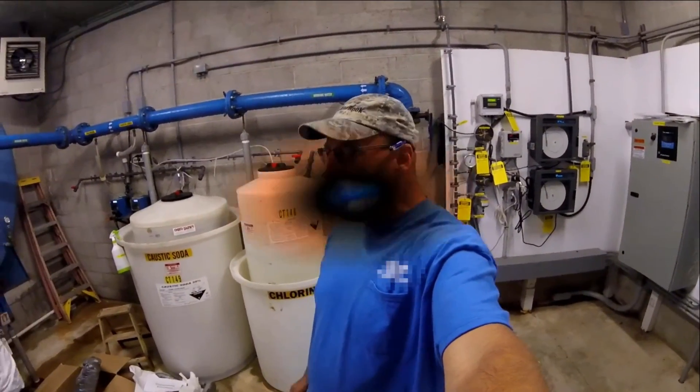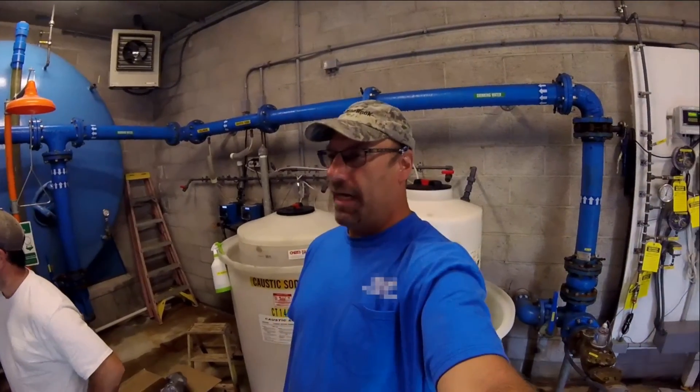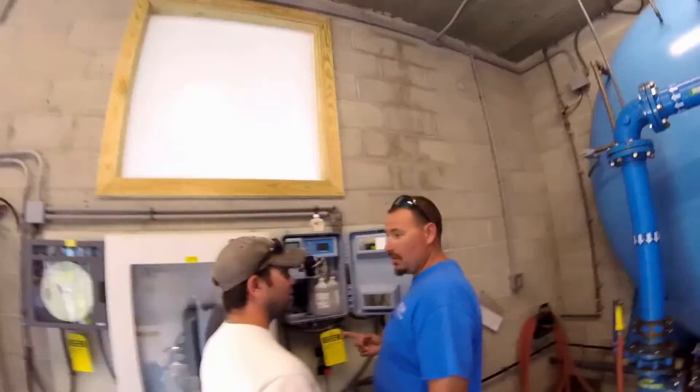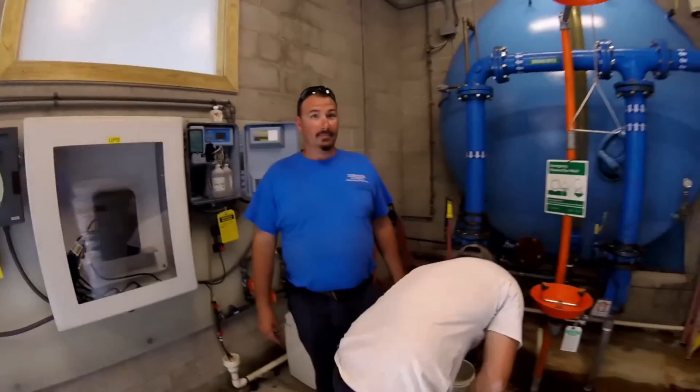We are in an undisclosed location deep within the jungles of Africa. Tools are a necessary component to do this particular job. Do you agree? Oh, absolutely. All right, guys. The tools are already in the building. You start a bench, and they are getting ready to fire this job up.